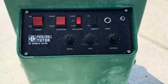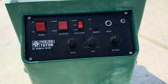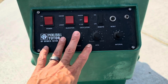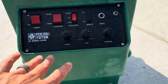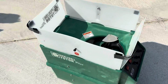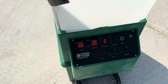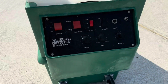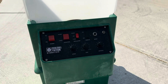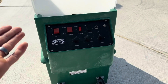A pro tip here: you definitely want to get the remote, because once you order this thing without the remote, I don't think you can actually get it again. Having the remote is really helpful because you can start it from across the net. As soon as you turn it on it'll take a second and then you'll hear it beep — that's the delay.